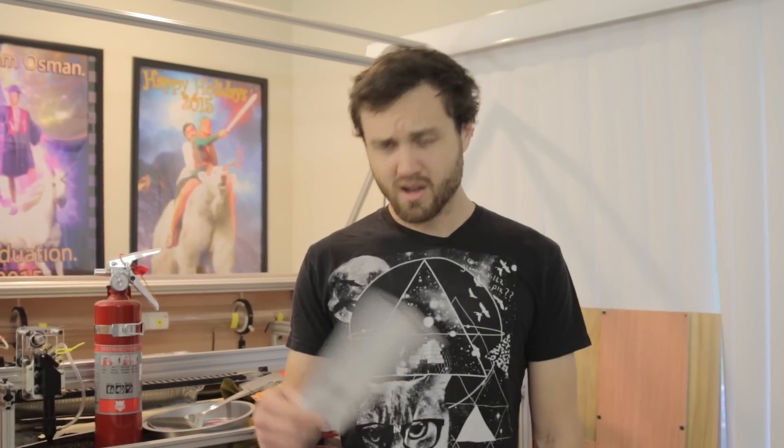Hello, I'm the soon-to-be homeless William Osmond, here today about to burn my house down thanks to some user suggestions. They want me to do a thousand degree knife versus the laser, and I'm going to push that a little bit farther than I think they are expecting.